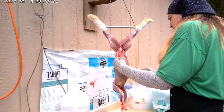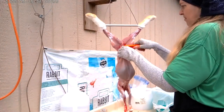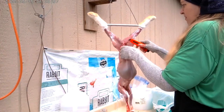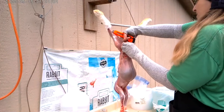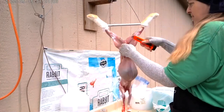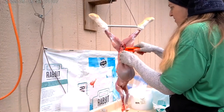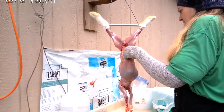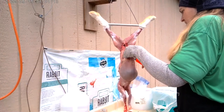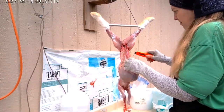I make sure that when I'm cutting into the rabbit I'm going very lightly to make small, fine slices into the skin and the muscle. You don't want to cut too deep because if you do, you're going to slice into the internal organs. We only want to slice far enough so that we can open up the belly flap and start to get the internal organs out.